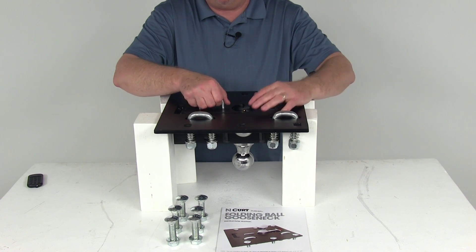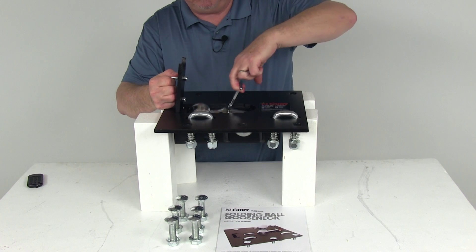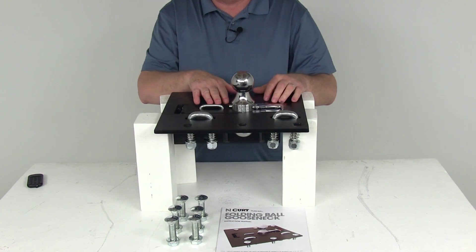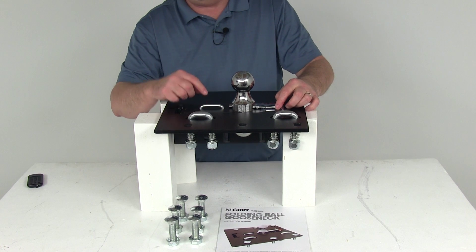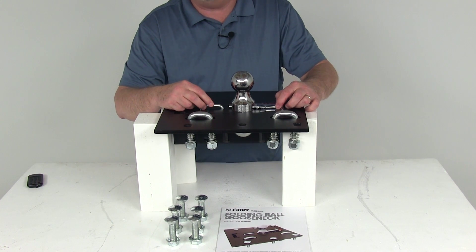The easy-to-grab T-handle will let you raise or lower the ball even if you're wearing thick gloves. You open the door, grab it, pull the ball right up, drop your door down, and slide the pin in. The stainless steel safety pin and the pivot spring will help prevent binding, and also prevent the door from coming ajar during towing on any rough or unstable terrain.